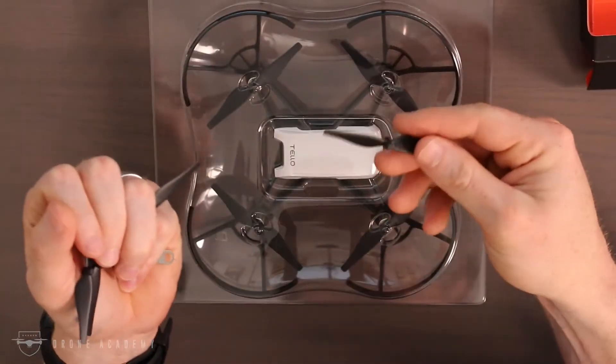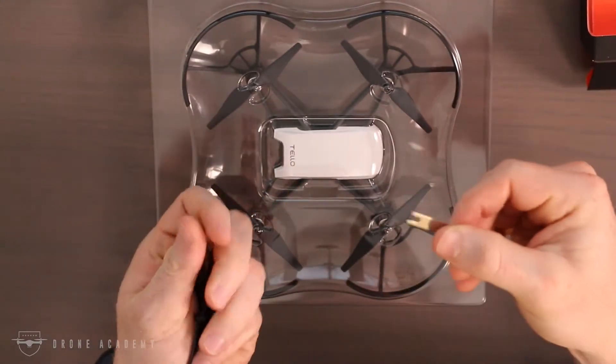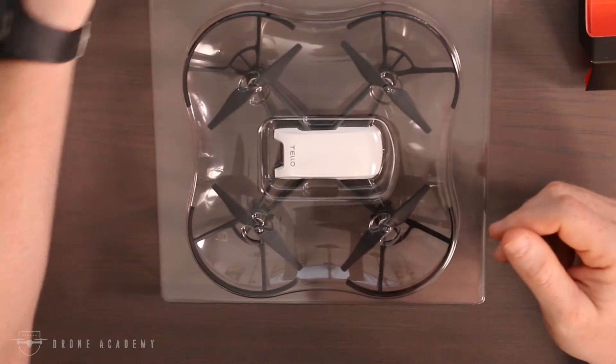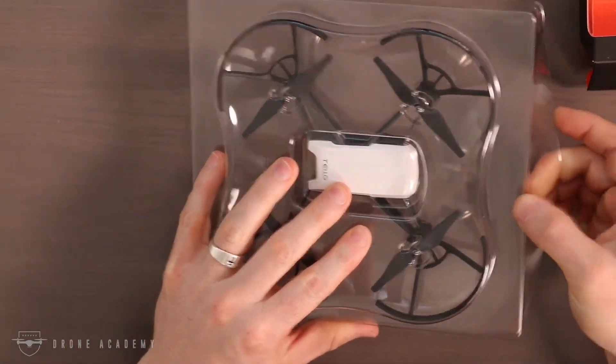If we break into this bag and pull out the spare propellers, you can see a set of four and the tool you're going to use to remove those propellers. It's as simple as placing them underneath and prying them up — pretty easy. Accessories are okay, but I always like taking a look at the aircraft itself, so let's pop this open and take a look.